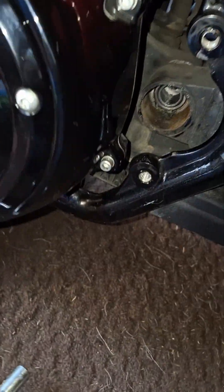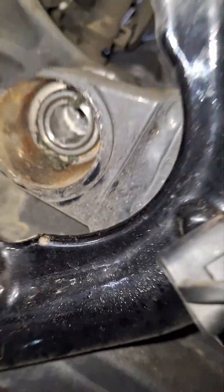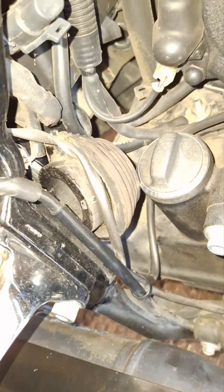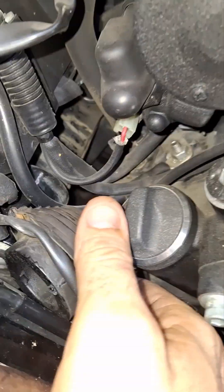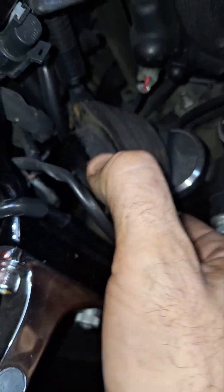I pulled the whole pin bolt out of the swing arm — hopefully that don't come back to bite me. With the swing arm bolt loose, I got the swing arm lifted up enough to where I can weasel the old mount out and put the new one in.